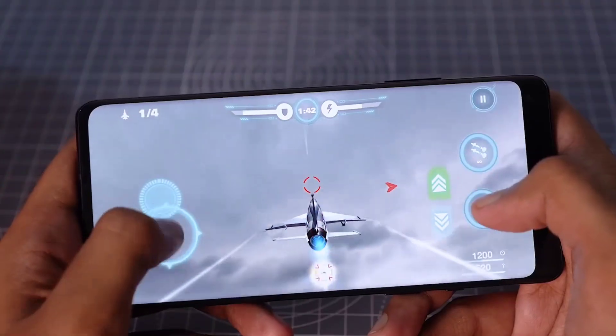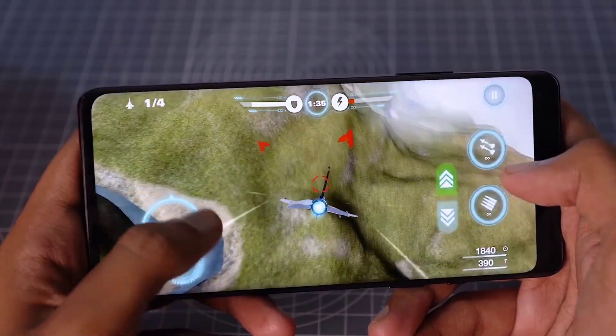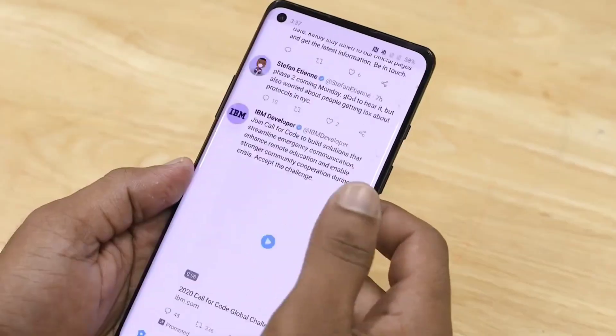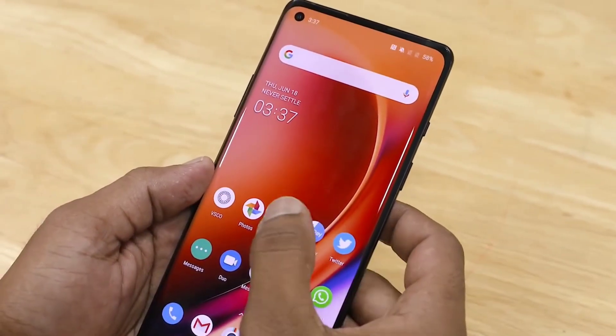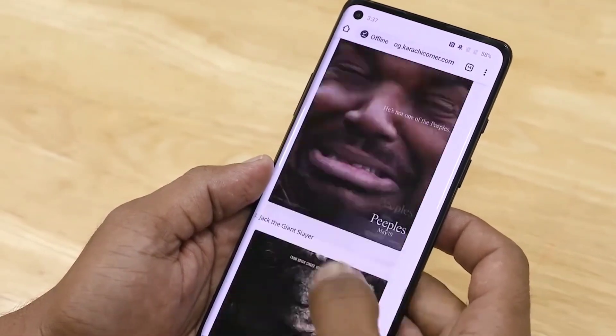Processor ke baare mein zyada kuch batana nahi — it's clear like water ki isme Snapdragon 875 wala chipset dekhne ko milega. iPhone 12 series mein A14 Bionic chip ka AnTuTu score kuch 5,64,000 ke aas paas aata hai, jabki Snapdragon 875 ka AnTuTu score karib 8,50,000 ke aas paas aata hai. Ab isse aap samajh lo iska performance kis level tak ka hone wala hai — 865 se 25% zyada faster hone wala hai.